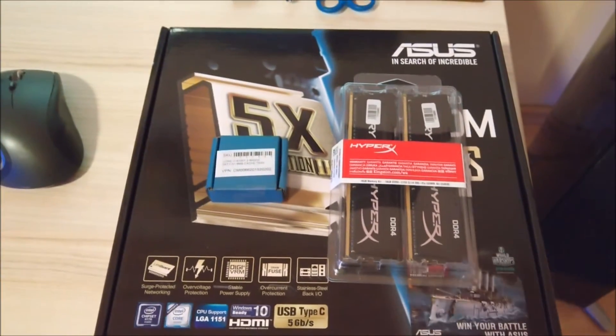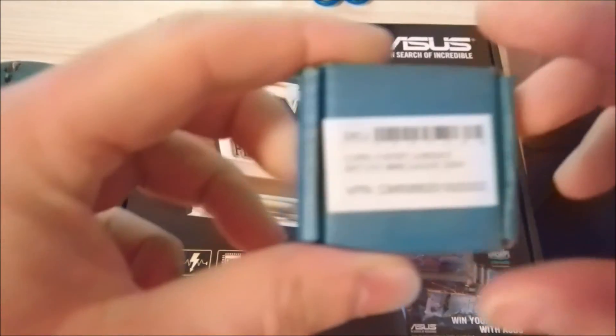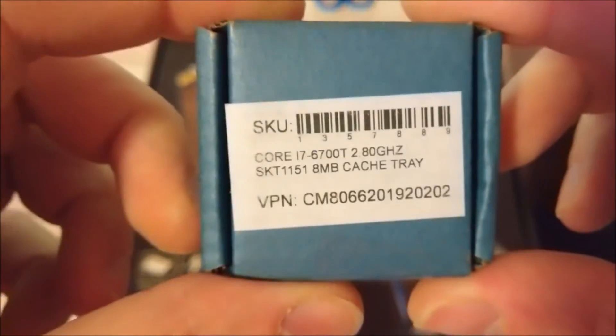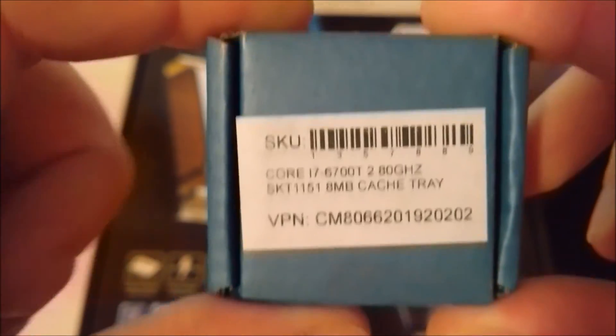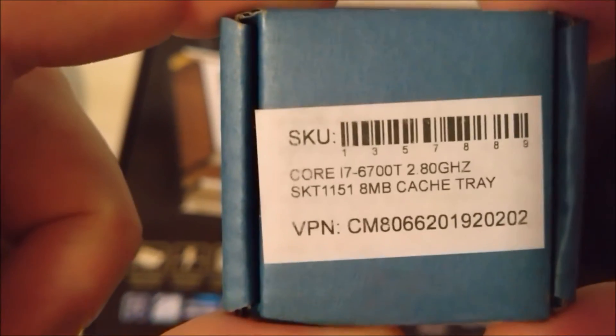And now it's time to replace this piece of junk. I've been waiting for the CPU for quite a while and it has arrived just now. There you are — Intel i7 Skylake, Skylake T.